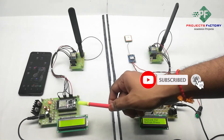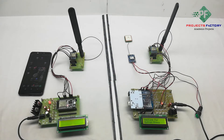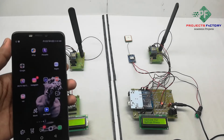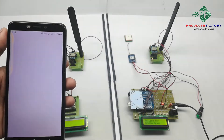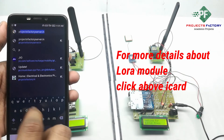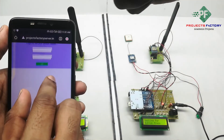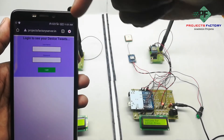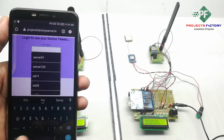The NodeMCU updates the latitude and longitude values to the cloud server. The server URL is projectfactoryserver.in. We can see it is asking for a username and password — the username is 'LoRa6' and the password is 'LoRa6'.